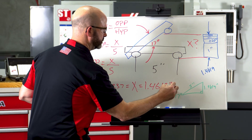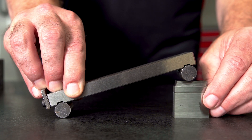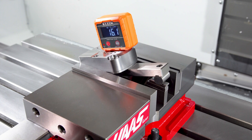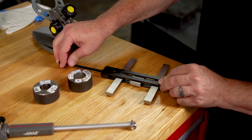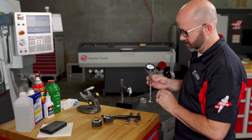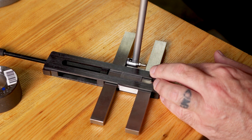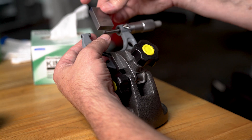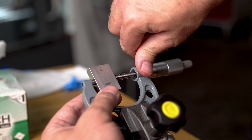We will use gauge blocks along with a little trigonometry to produce perfect angles using sine bars or sine plates. With the right accessories, they can be used to create precision gauges for inside diameters and ID features as well, saving us the cost and lead times of custom ring gauges for every job. Gauge blocks provide that second opinion, the final verdict, when it comes time to verify all of our other adjustable measurement tools.